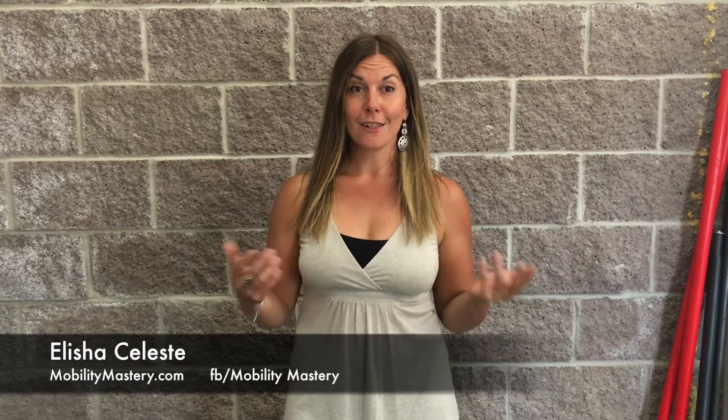Hello and welcome to Mobility Mastery Monday. I'm Alisha and this is the place to be if you want to lose the pain, lose your fear of pain, learn to trust your body, and do what you love for life. Have you ever wondered if you're doing your foam rolling or self myofascial release techniques correctly? If so, today's episode is for you. I'm going to answer the most common frequently asked questions I get about foam rolling and fascial release using foam rollers and lacrosse balls.